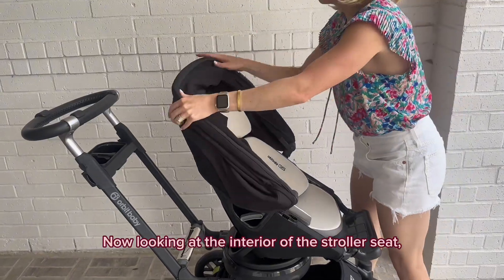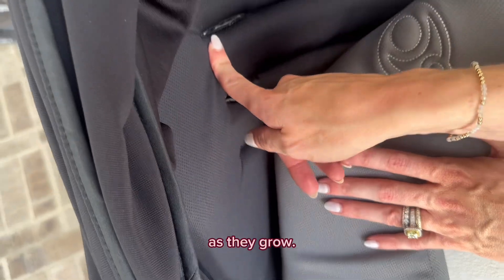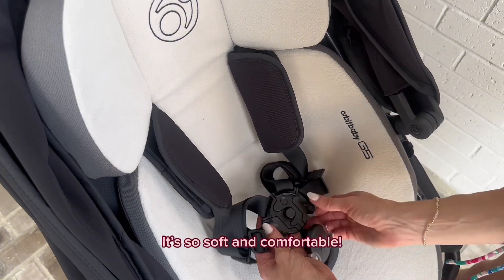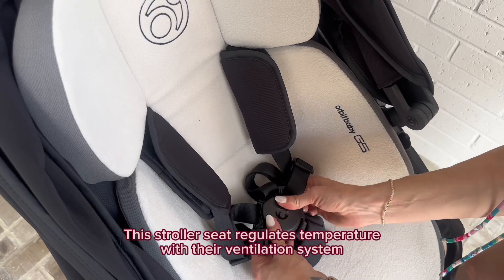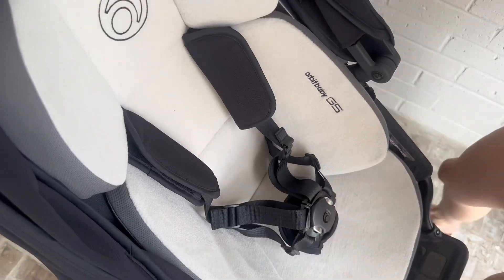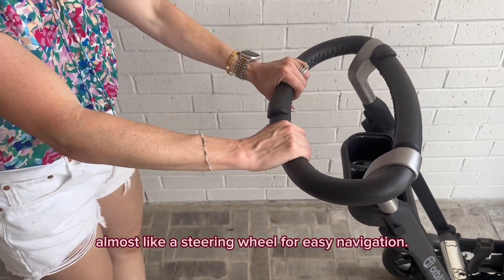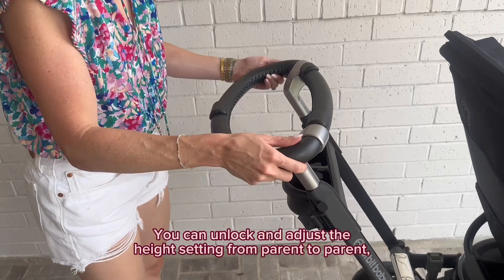Now looking at the interior of the stroller seat, you can see that you can thread the straps to the height your child needs as they grow. It has a five-point harness with durable top-quality straps and buckles, and I love the memory foam cushioning on the infant insert — it's so soft and comfortable. The stroller seat regulates temperature with their ventilation system using perforated seat shell airflow channels and wicking fabric. There's a built-in cup holder and key tray for parents, and I like how they have a comfort grip all around the steering, almost like a steering wheel, for easy navigation.